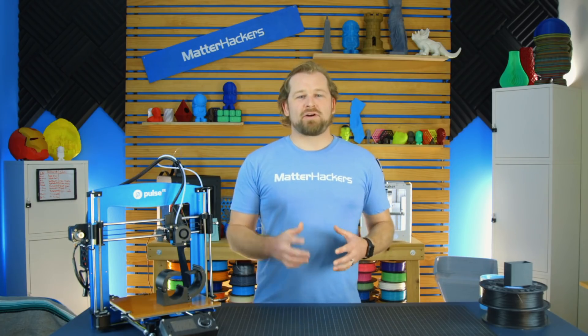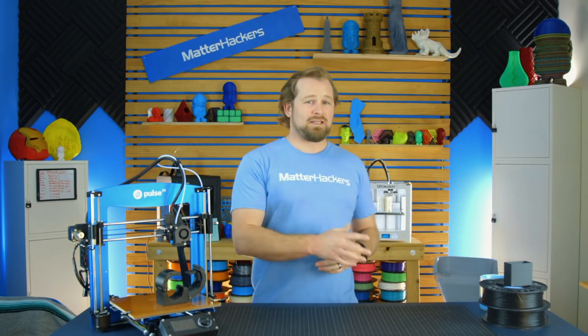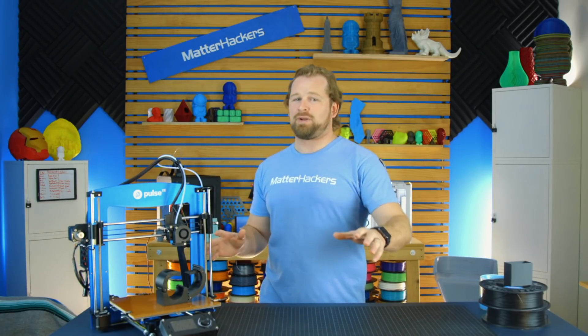We've gone over how this is a very capable and functional machine, it's easy to use, but don't forget — it's made here in the U.S. and comes with everything that MatterHackers is known for. Lifetime support, email, phone — no matter what, we got your back.